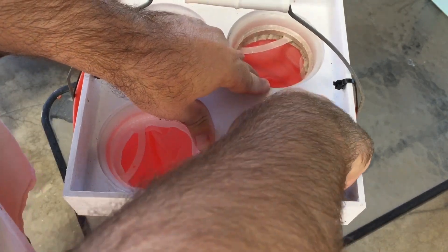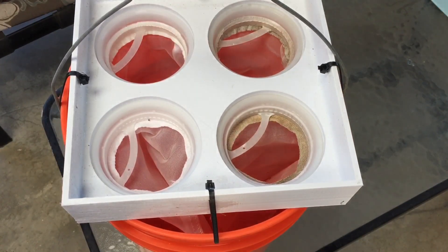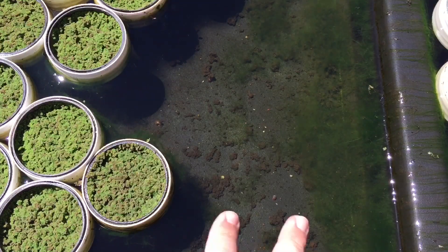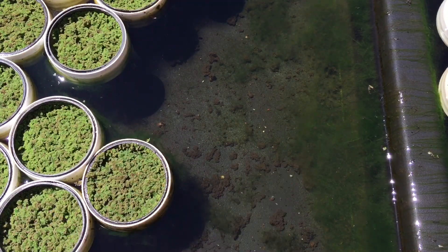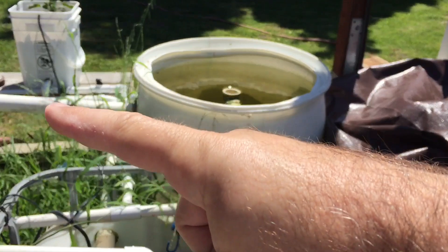I just cranked up my filtration of solids a whole lot. On the bottom of the bucket I took out all the pads and everything — I don't think I need them anymore. I want to remove all these solids from my aquatic plant tank. I have a lot of solids that build up in my grow beds — I'm not too concerned about those — but here I am, because I want to send people clean plants. I also don't want to clog up my Dutch buckets or my towers.